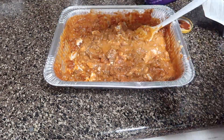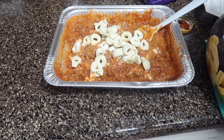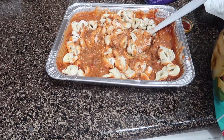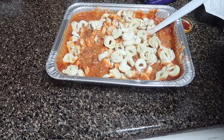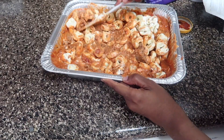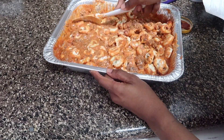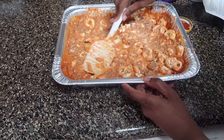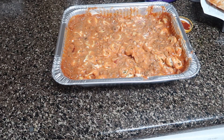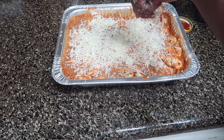Once it's nice and mixed, I'm going to add my tortellini. I got the ones from the frozen section — you can use fresh ones from the refrigerator section, but they'll take less time to cook. I use pretty much half a bag of the family-size bag because I've got kids who love to eat, and I like to make meals that last a couple of days.